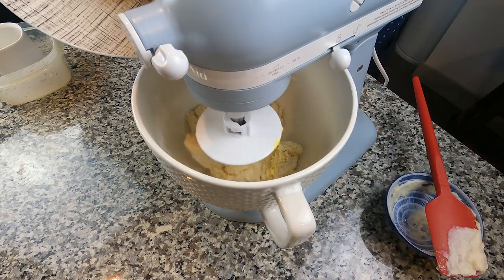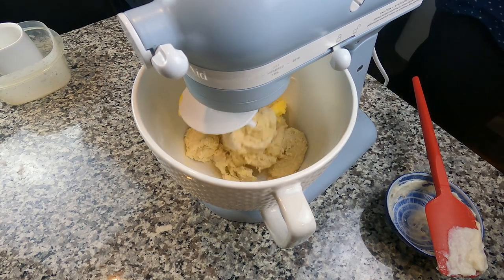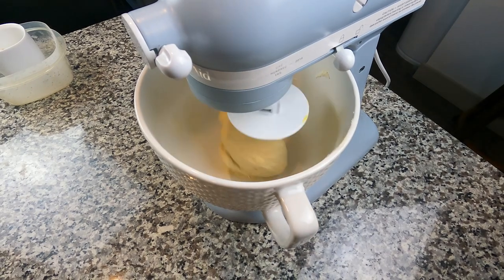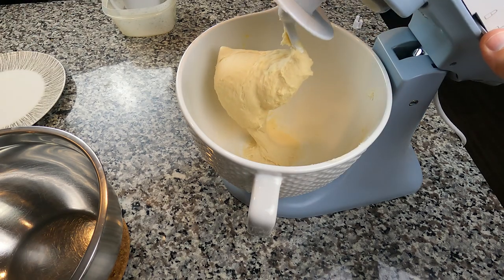That's me adding the butter a little bit at a time before we start to beat it up. Once that bad boy is smooth, pop it out. You'll see it stretch from the bottom but not tear — that's a good sign.